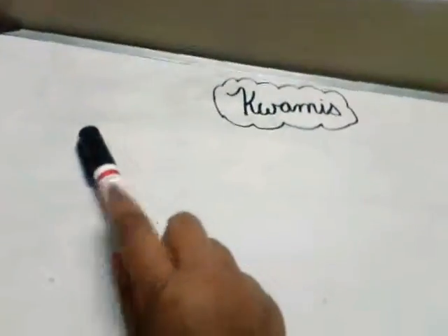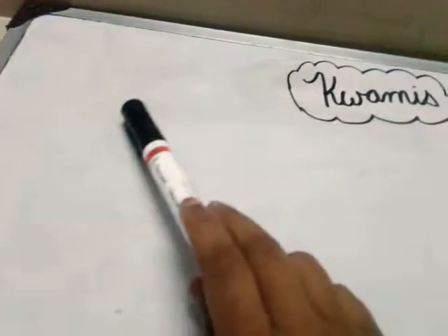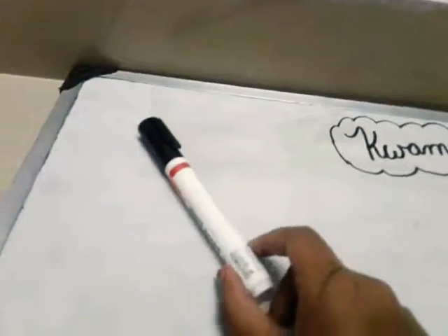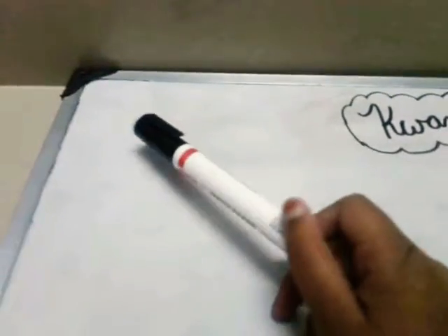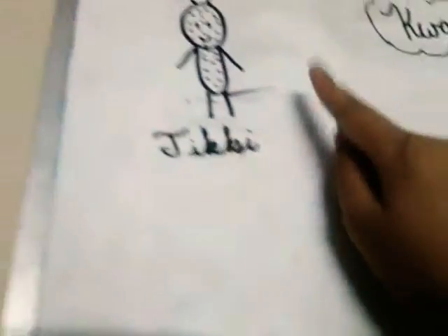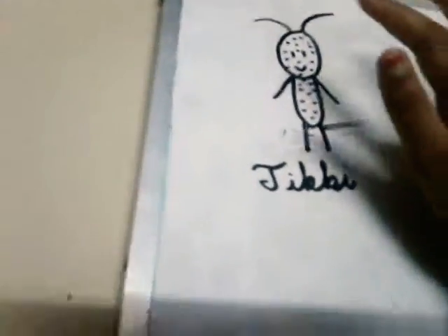So first we're going to draw Tikki. Tikki is the Ladybug Miraculous — she is the Miraculous of Ladybug, so when her person transforms into their superhero, her name is Ladybug. So let's just draw Tikki. Okay guys, so I just drew Tikki. Sorry, it's a little shadowy because the tablet is covering the thing, so I'll just get a close up.